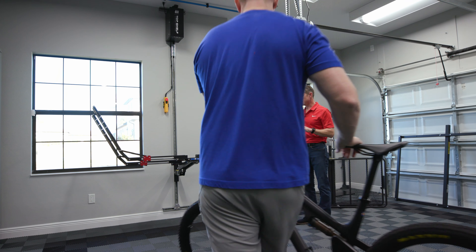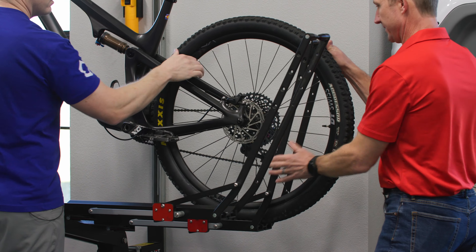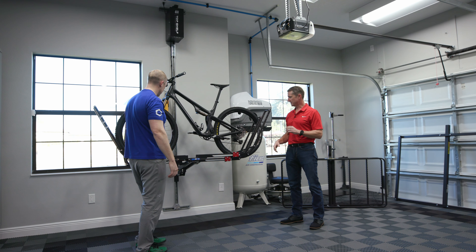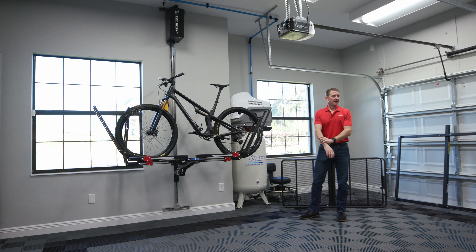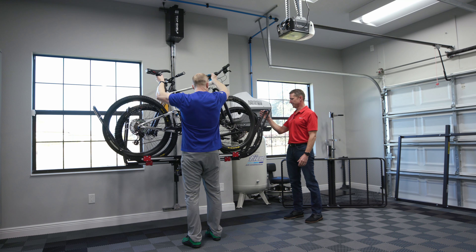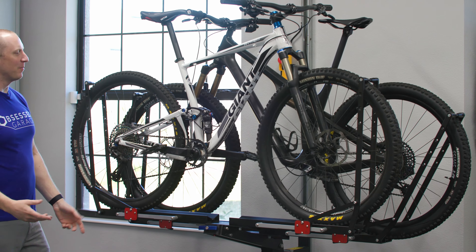The beauty of the lift is that it can utilize any hitch receiver attachment you have today — two-inch or inch-and-a-quarter. The trolley is designed for the two-inch hitch receiver, but you can buy an inch-and-a-quarter adapter, put it right into the two-inch receiver, and use it just like you would on your vehicle. So if you have something like an Acura MDX with the smaller hitch, it still works — you just need the adapter.